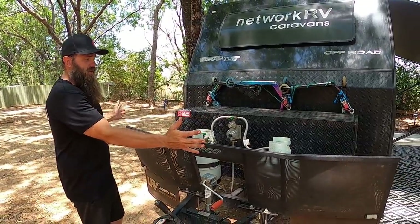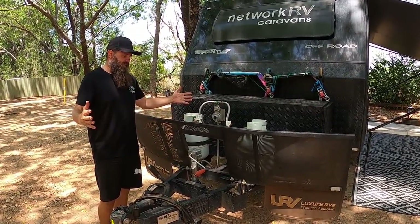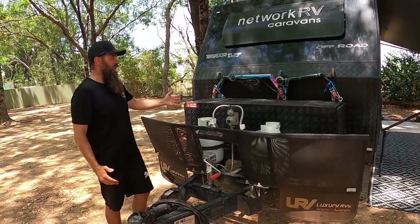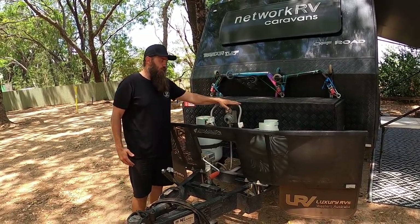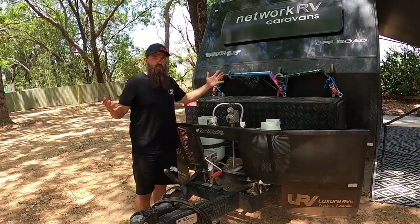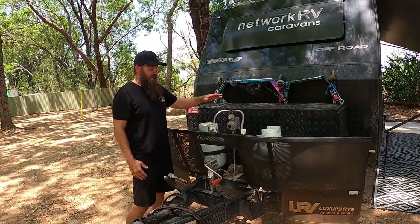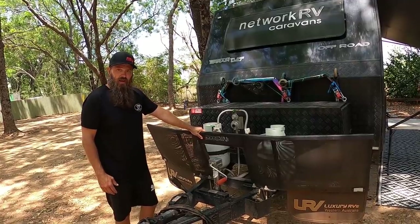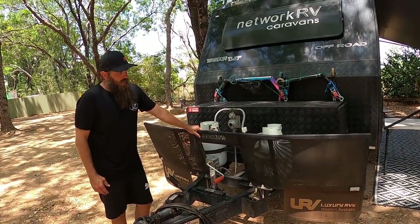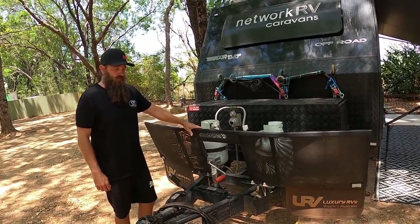A lot of what's at the front is not standard. We opted for the extended drawbar, which adds about a foot to a foot and a half of extension, so we could fit the toolbox on it and have the gas bottles mounted externally. Having them outside means they don't take up toolbox space. We also got the stone deflector fitted aftermarket at Luxury RVs in Rockingham before we picked it up.